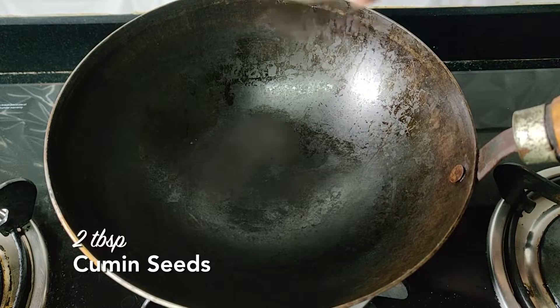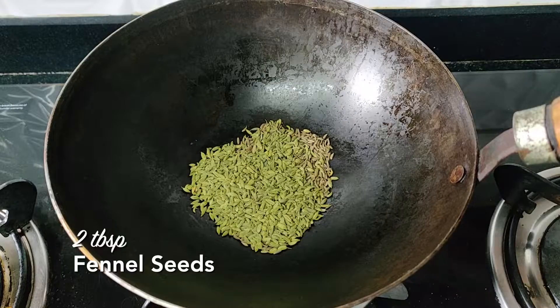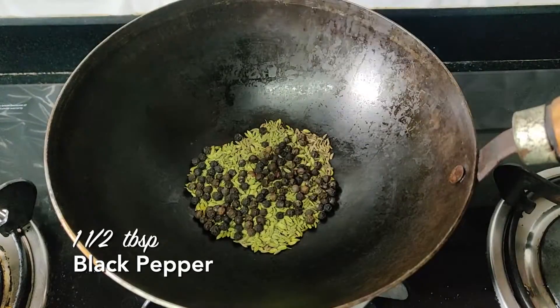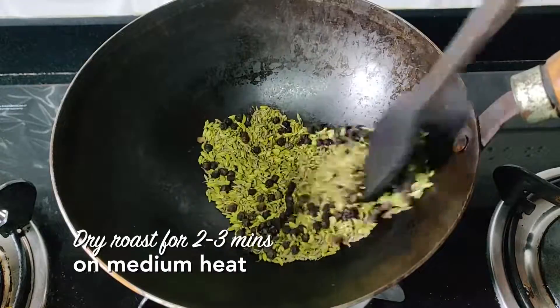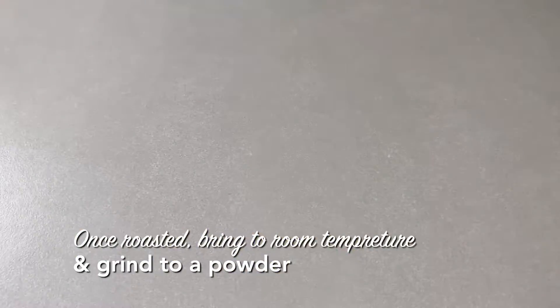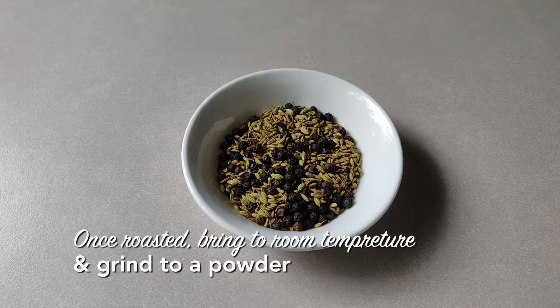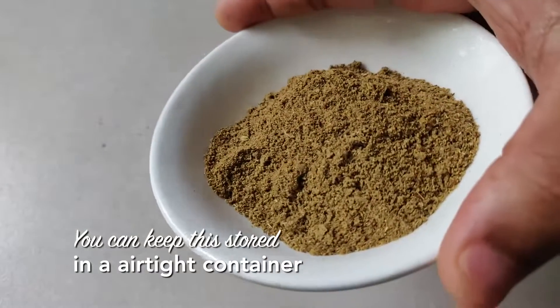Let's make the spice powder. Take a little jeera in a pot and let it go a little soft. Next add some black pepper corns and dry roast it for at least two to three minutes on medium heat. It will go a little brown, then remove it and let it cool. After that, grind it to a nice powder and store it in an airtight container.